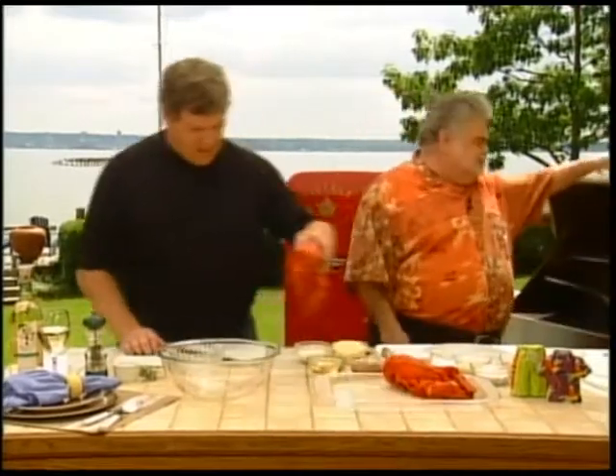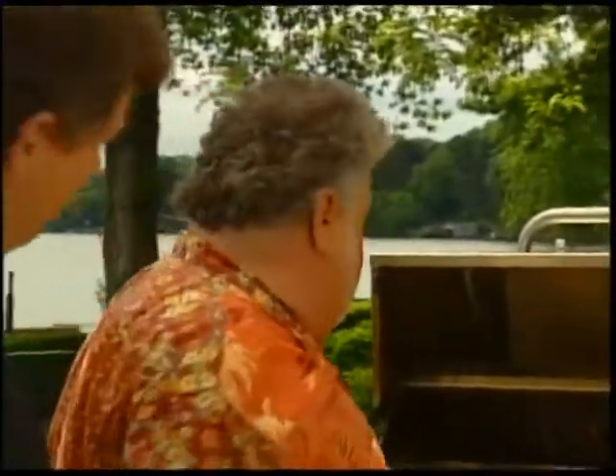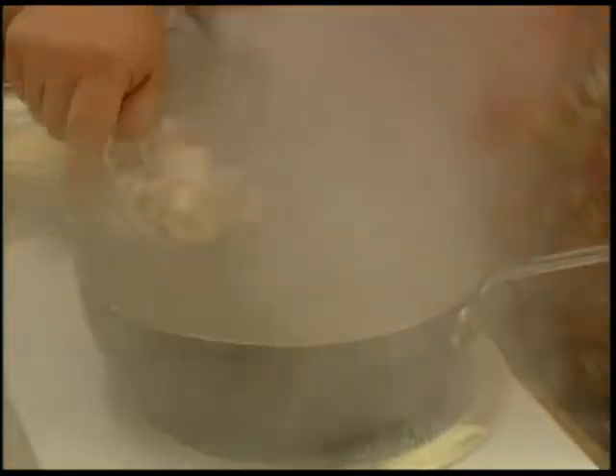We're going to get these lobsters cut open. Do you want to start the sauce? Let's do the Thermidor first because that's going to take a minute. Some butter in there, and some fresh sliced mushrooms. We've had that hot.